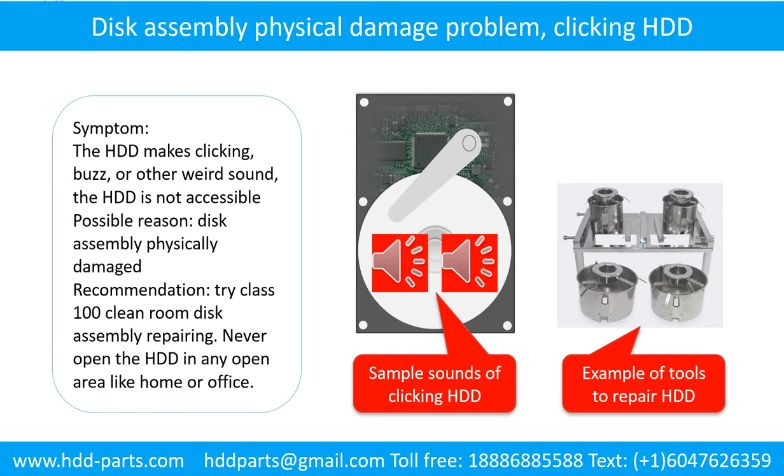The hard drive makes clicking, buzzing, or other weird sounds and is not accessible by any computer. Possible reason: disk assembly physically damaged. Recommendation: try class 100 cleanroom disk assembly repair. Do not open the hard drive in any open area like home or office. The following is the sound from one of the hard drives which experienced disk assembly physical damage.